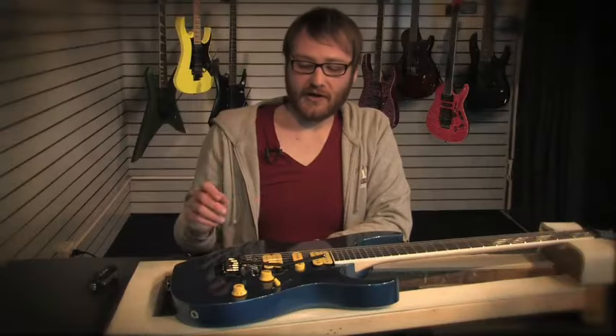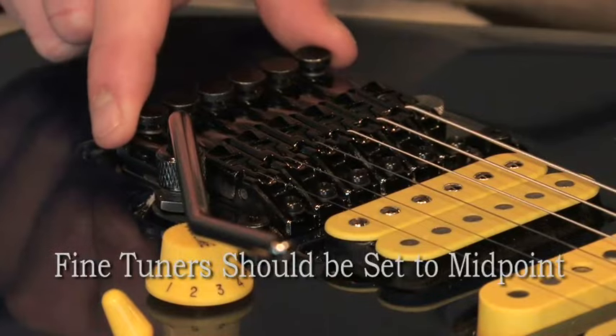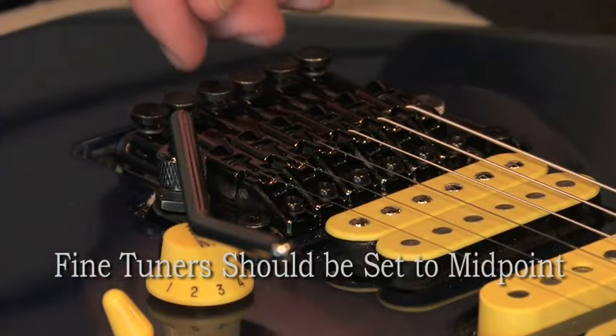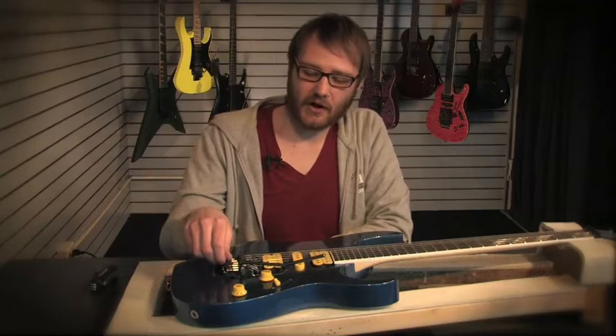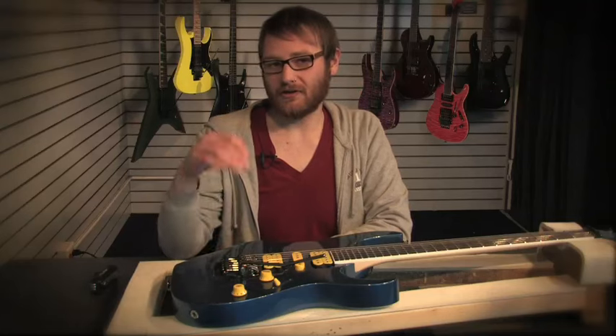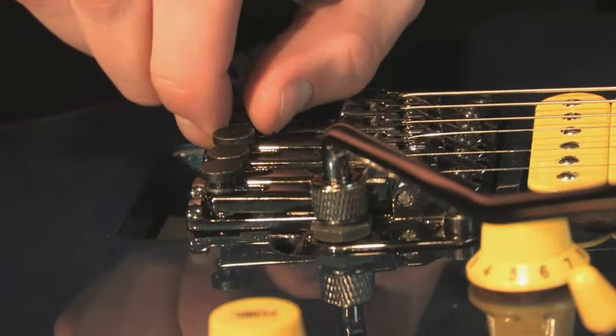Another thing to remember when setting up your tremolo is that your fine tuners, which are located here, should be set at about midpoint. Once all your strings are locked down and you're just about in tune, you're never really sure whether you're going to need to go a little higher or a little lower, so having them at midpoint gives you range in both directions.